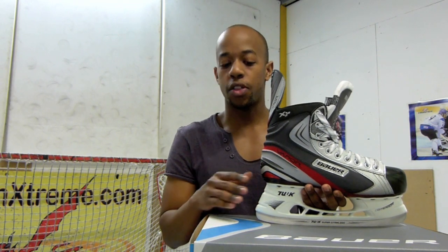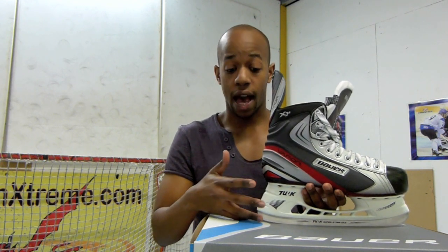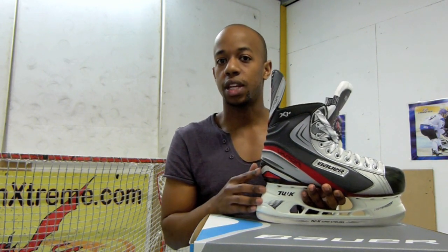The X 1.0s to the X 4.0s don't have interchangeable blades, so once the blade is worn, it's worn. But with the X 5.0s, the way the blade's positioned, you can actually remove the blade and have another one fitted. So that's definitely something you want to keep in mind — look out for skates that have interchangeable blades, or you might have to look at having the whole holder replaced, which can be quite costly.